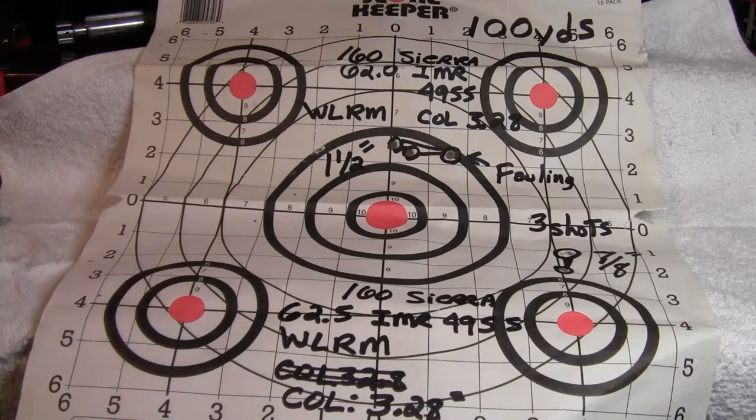I didn't need to chronograph any of this data because these were just my starting loads, just to make sure I didn't see any problems using this powder — any overpressure signs or anything like that. So let's look at the other target.